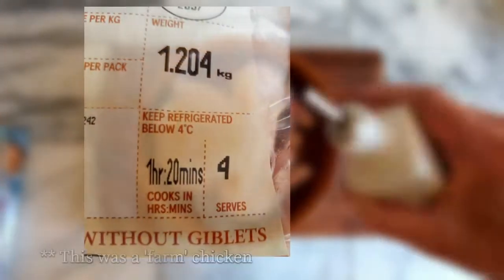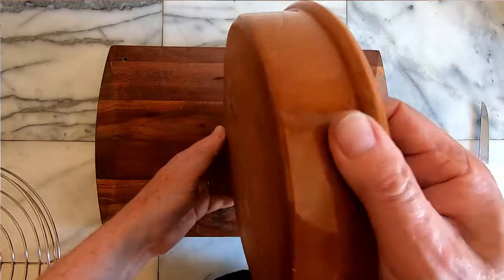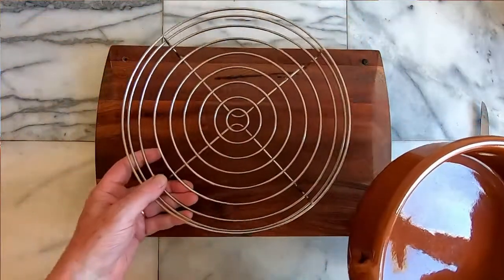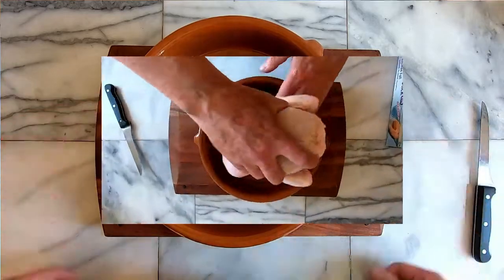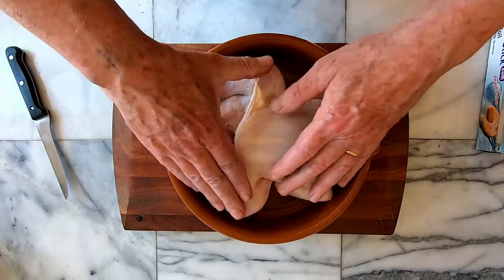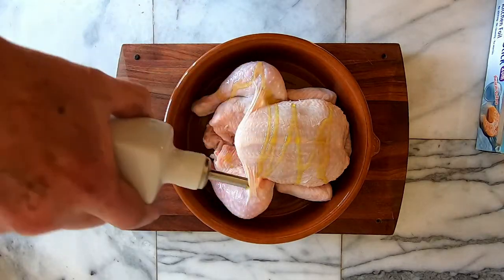The smallest chicken I could find at the supermarket was 1.2 kilos, apparently big enough to feed four people. In keeping with the Sunday roast theme I found this earthenware dish, which perfectly fits the Cob fenced roast rack, at the back of a cupboard and decided to give it a try. I was assuming the earthenware pot would retain some heat and compensate for the diminishing output of the charcoal over an hour or two.